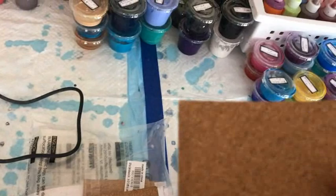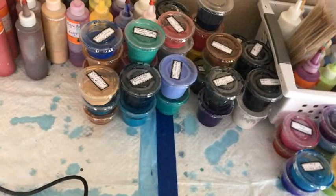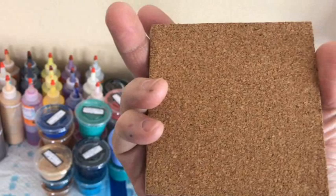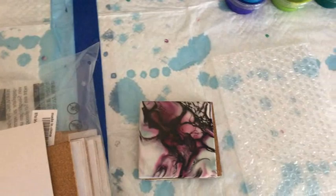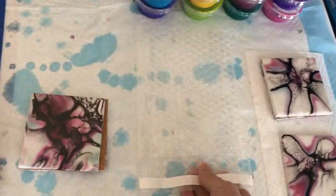Once I have those little nubs off, we have these four-by-four inch cork backings that already have glue on the back. You just take the white part off and it goes perfectly on the back of a coaster — very simple, it glues right on automatically. Press it down real good and your coaster is finished.